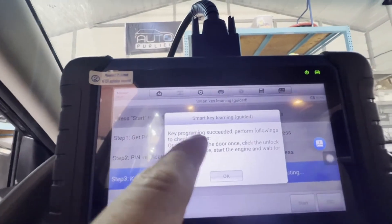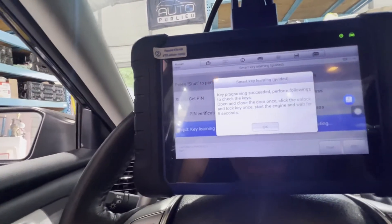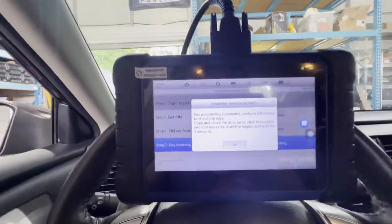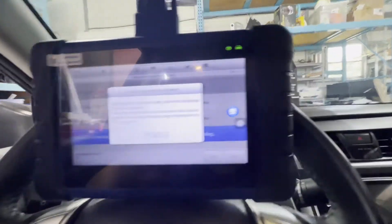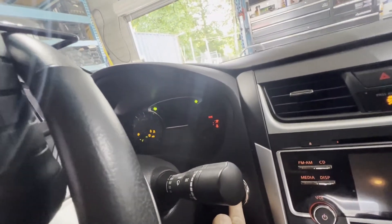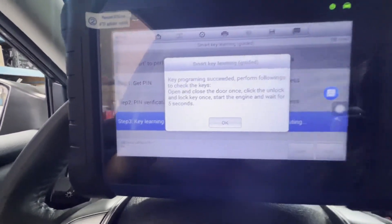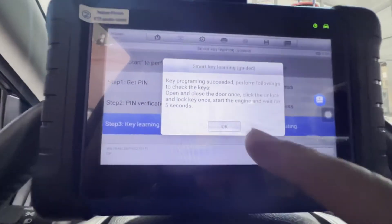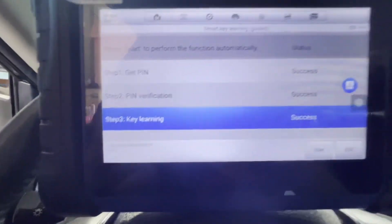Open and close the door once. Click the unlock — 5 seconds — open and close the door once. Click the unlock and lock key once. Start the engine and wait for 5 seconds. It says start the engine. OK, and wait for 5 seconds: 1, 2, 3, 4, 5. Alright. OK. That's it, we did it.